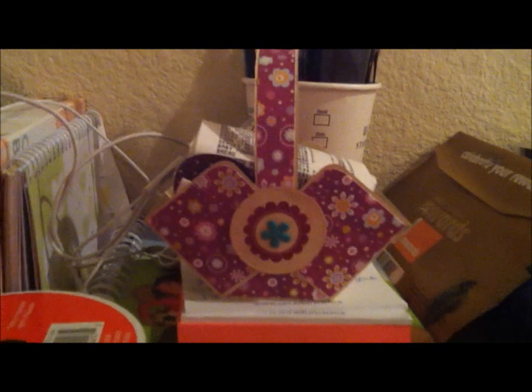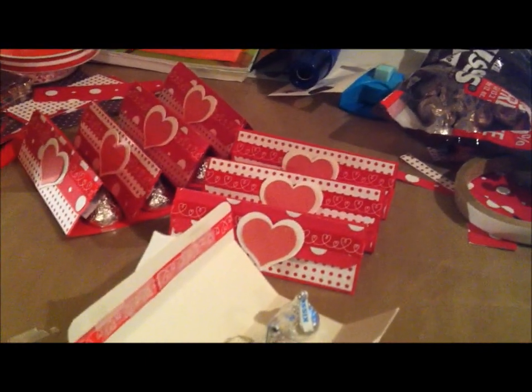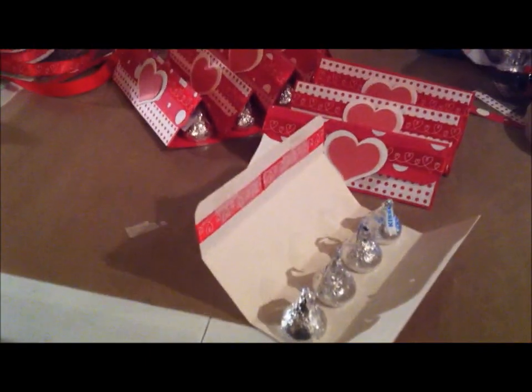What a cute idea this is. I wanted to say thanks, and I also made your cute basket — I made that one a couple of days ago. So she'll give these out to her friends tomorrow. Thanks a lot. Hope you like my video in response to yours. I'm looking forward to making more of your cute projects. Thanks, bye.